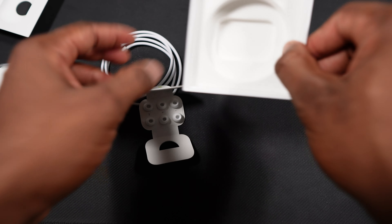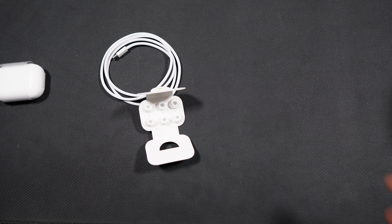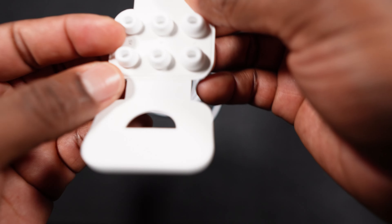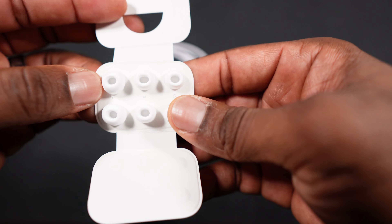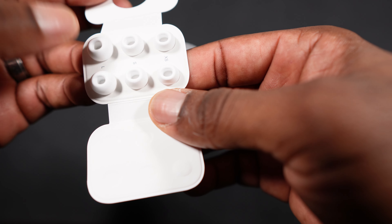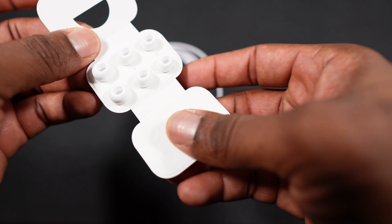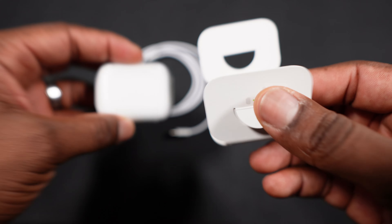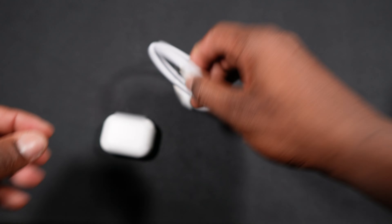Let's focus on the tips. You have large, small, and extra small. The reason why is because the AirPods come with the medium tip pre-installed on them already.